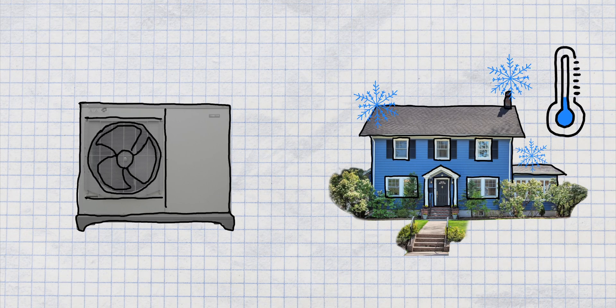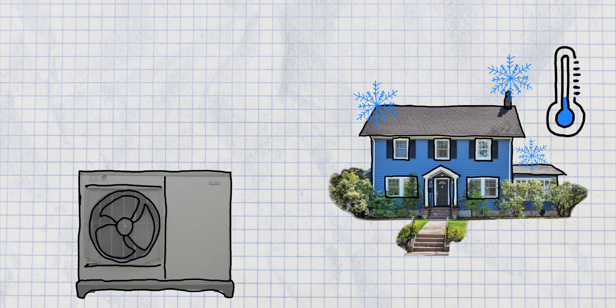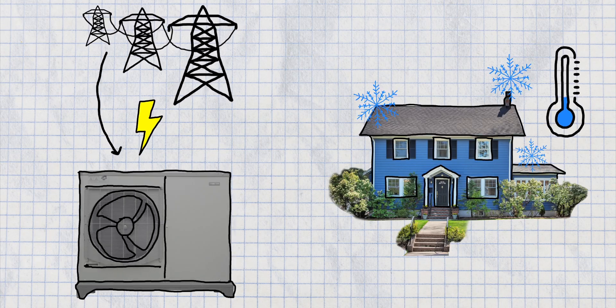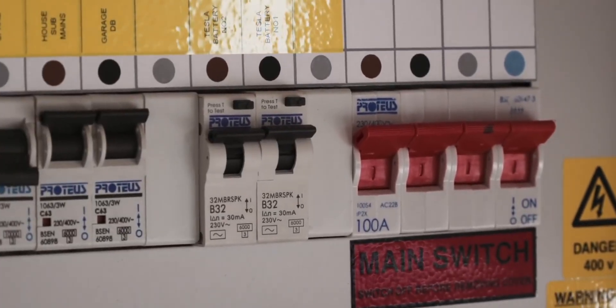Other things to consider: your heat pump runs on electricity, so you will need to have a dedicated supply to the heat pump. You may also need to think about upgrading your fuse board or adding a new one. You may also want to consider space for things such as the buffer tank, cylinder and slow diverter. All these things can work with the heat pump.